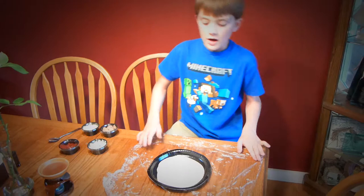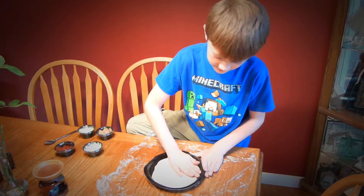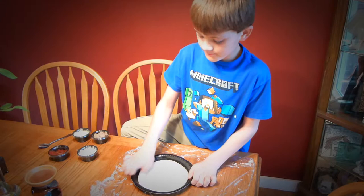So as you can see here I have some dough and it's not even like a perfect circle, so what I want to do is smooth it out into a circle.